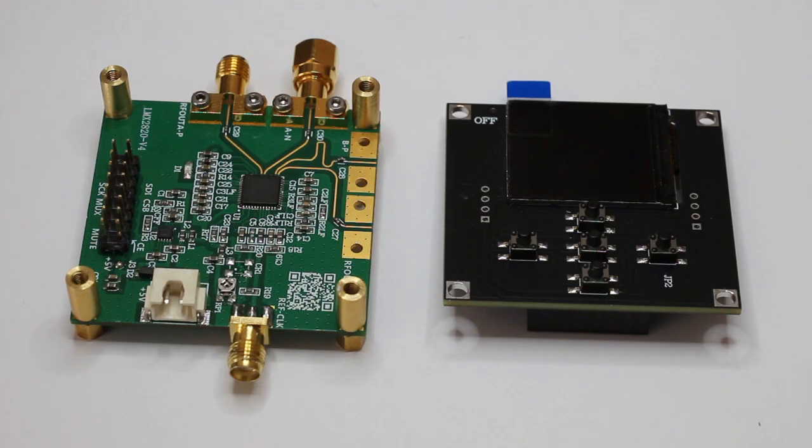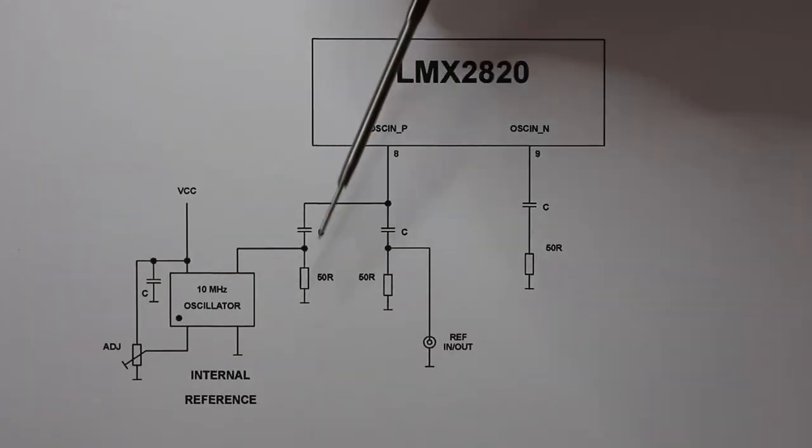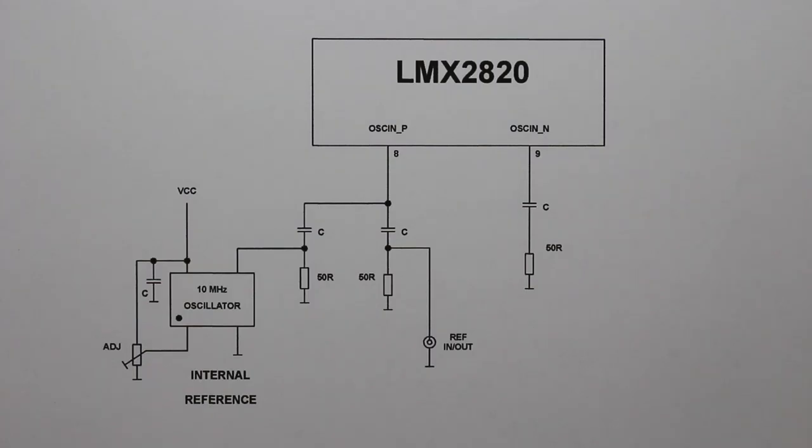The first thing I noticed is that there is a problem with the reference frequency input in the board revision I bought. Here is the schematic of the original circuit. As we can see, there is an onboard 10 MHz internal reference. The problem is that pin 8 of the LMX-2820 OSC input and the 10 MHz oscillator both see two 50-ohm resistors in parallel, giving 25 ohms.